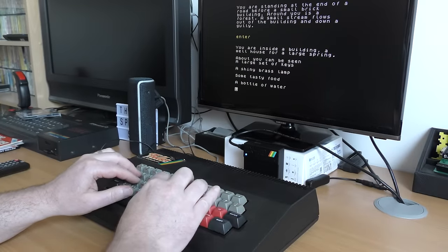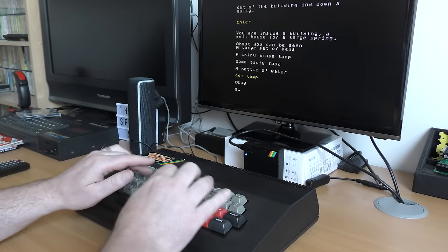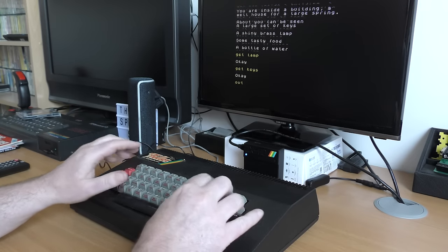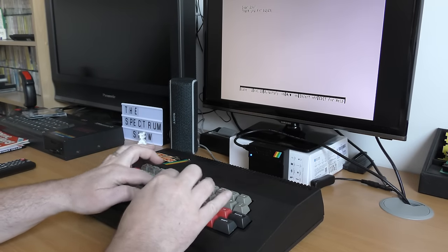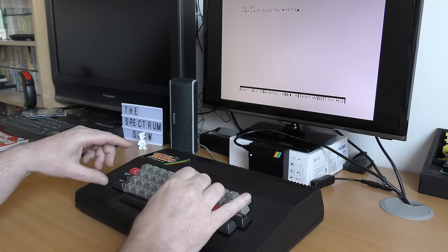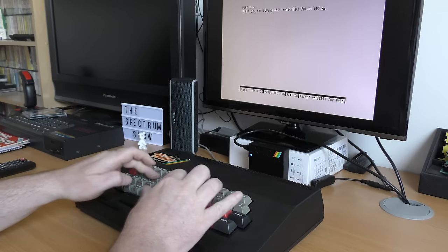Where this keyboard really comes to life is typing — whether typing out game listings, playing adventure games, or even word processing. This is far better than the rubber keys. A really nice keyboard then. Not in my top three, or maybe joint third. Maybe I should do a top ten of favourite keyboards, although I think I've only got six or seven.